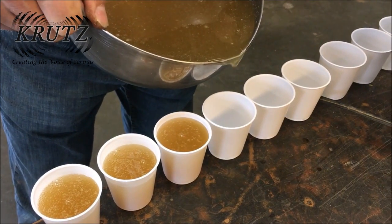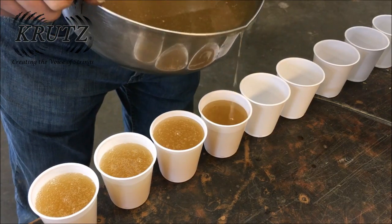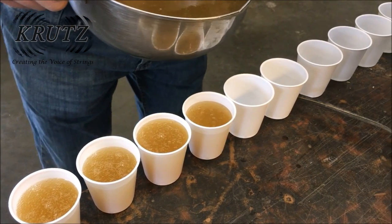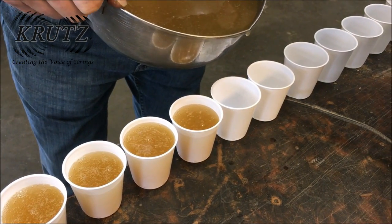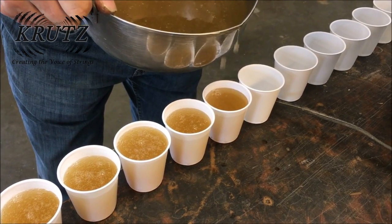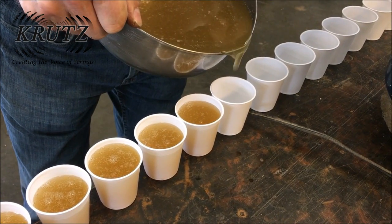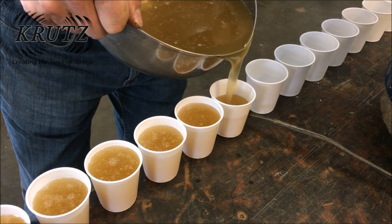The finished sturgeon glue is poured from the pot into small plastic cups. The plastic cups get placed into a refrigerator and the glue gels and turns hard. After that, the small amount of glue is taken out when needed, emptied into a glue pot, heated, and then used as necessary.